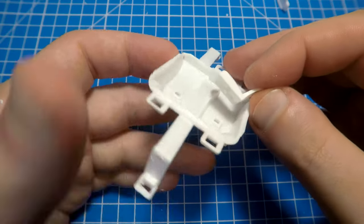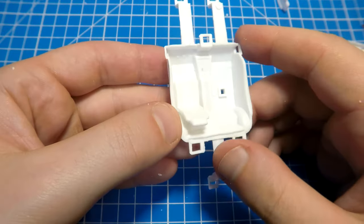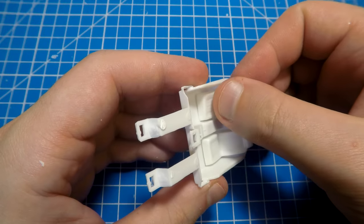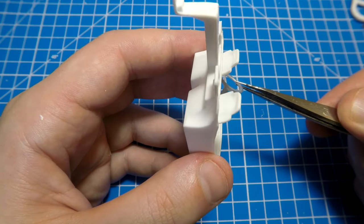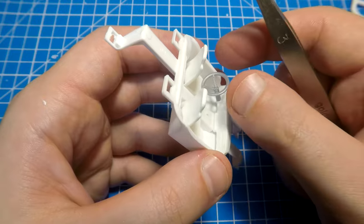For the interior, we can put two seats in here even without glue, but we will install them later after the painting process — I'm just exploring how it has to be. Okay, understood. So now we can finally do some bad stuff with this kit. I want to add a more aggressive style to this car.